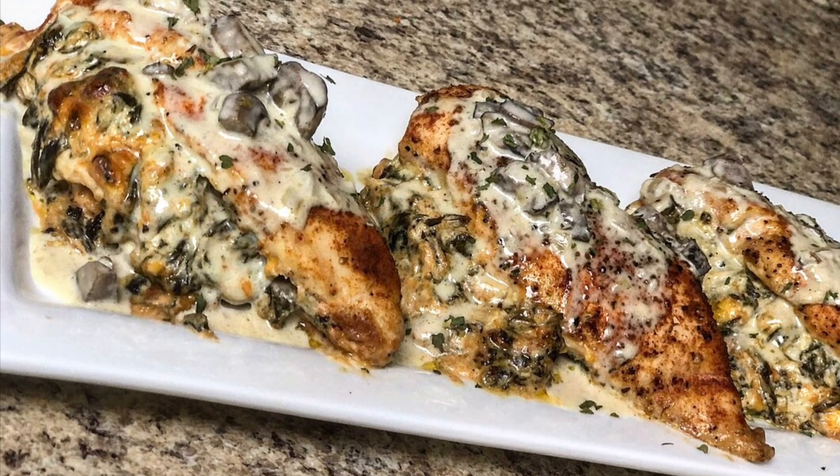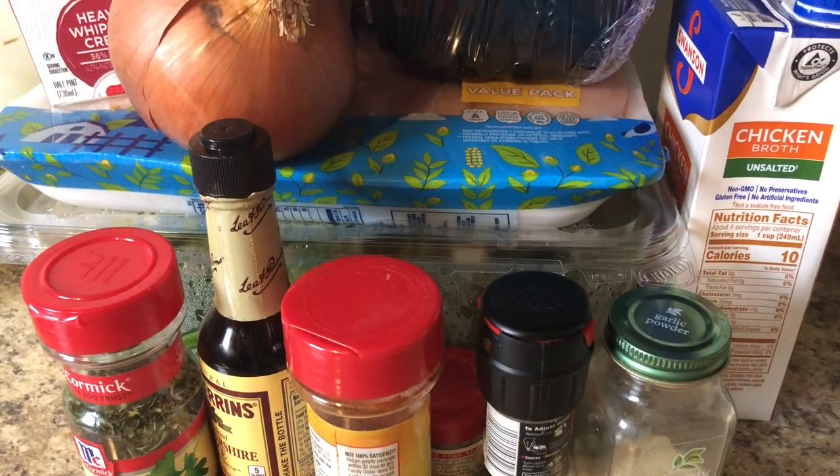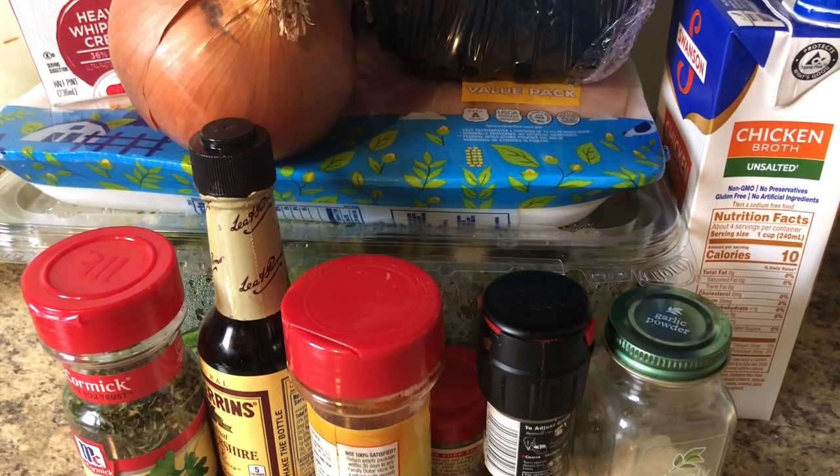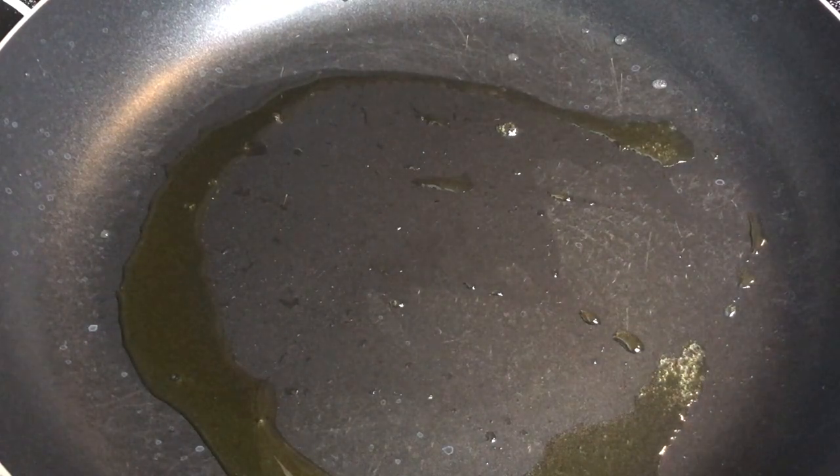Welcome back to my channel! Today I'm making my version of the Roux Crisp stuffed chicken with a creamy mushroom sauce. Every good dish has a good sauce in my opinion. I also want to show you how I package it up in my refrigerator with my new Pomodoro vacuum food container — it's going to save your life, especially for meal prep.